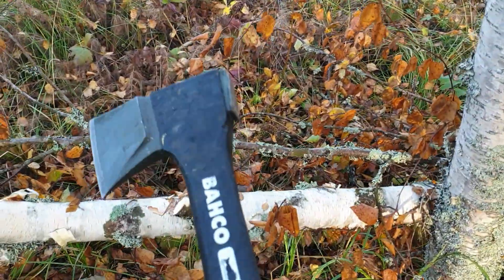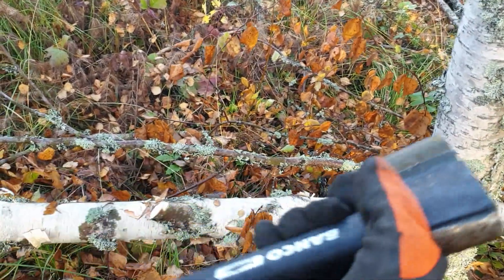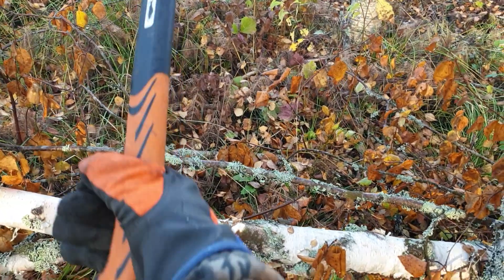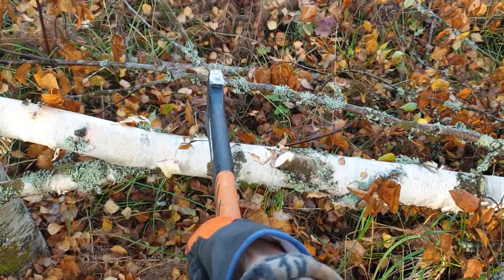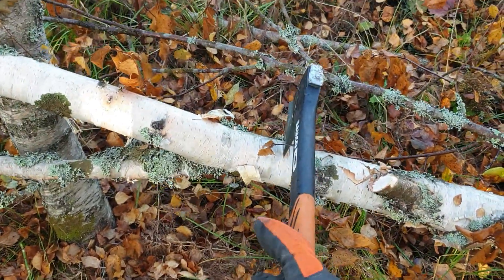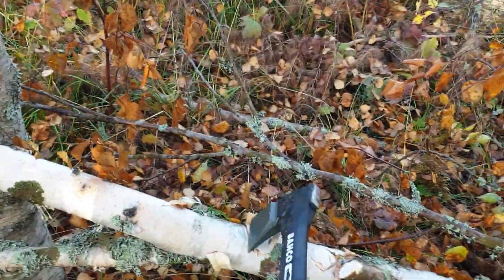Very often the axe that I made, somehow the balance is not right — the directional force. If you keep it here, you're not sure where it's going. But this one, you really know where it's going.